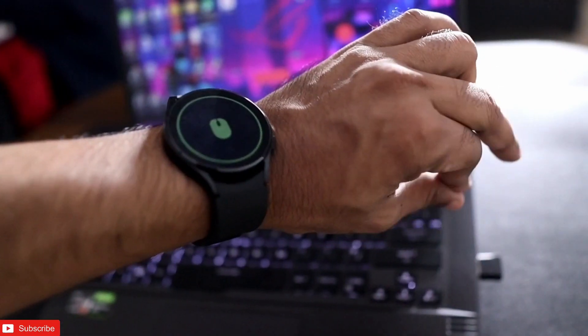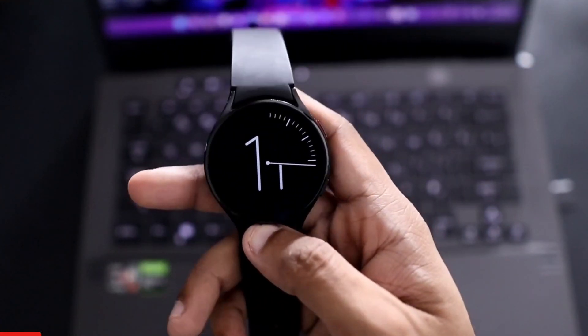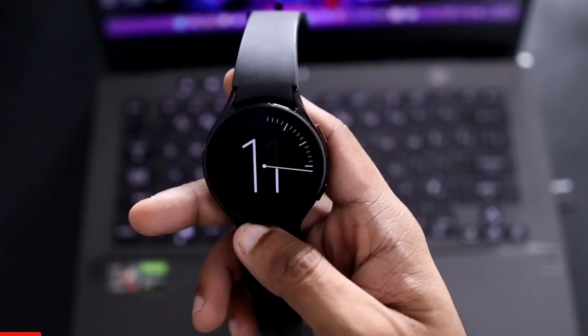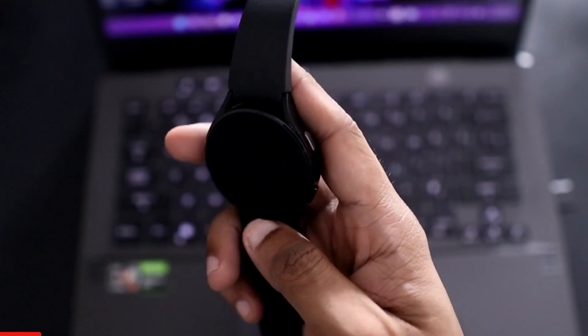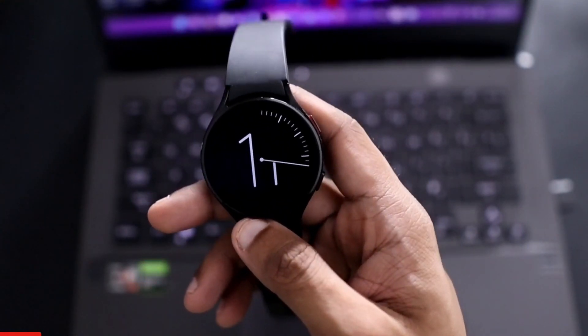In this video I will be discussing an app with which you can control your laptop or computer and use the Samsung Galaxy Watch 4 as a mouse. This type of app I've already shown on this channel before.